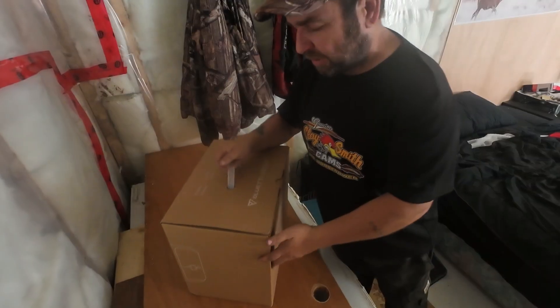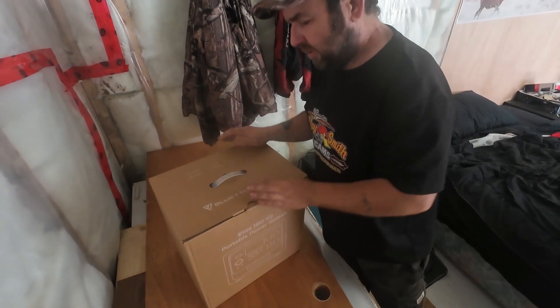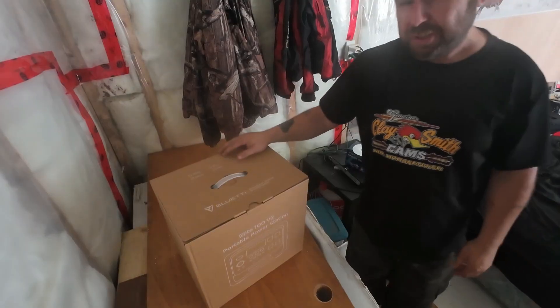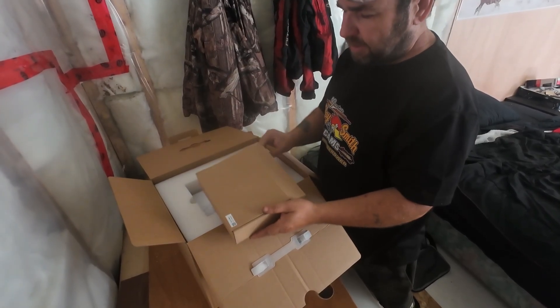One thing about this company — they make sure everything is packaged nice and tight in double cardboard boxes so it won't get damaged in shipping. Let's check out the box on top and see what's in it.